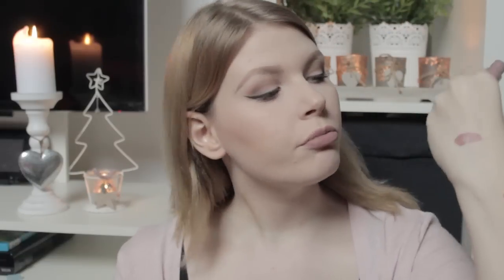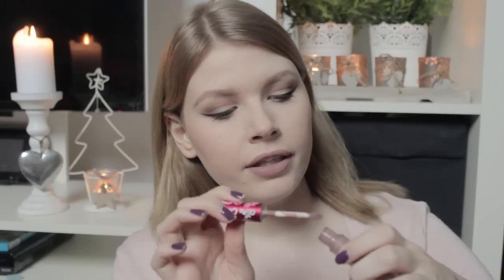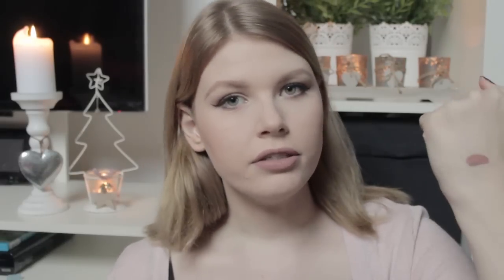I like the Cashmere one — this is definitely a lip I would wear on a daily basis, just to school or whatever, and I got quite a few compliments on it. On my hand you can see it's more of a brownish, pinky, taupey color than a gray. Lime Crime describes it as gray, but it definitely is a warm color, so if you are looking for a super gray lipstick, this is not it.